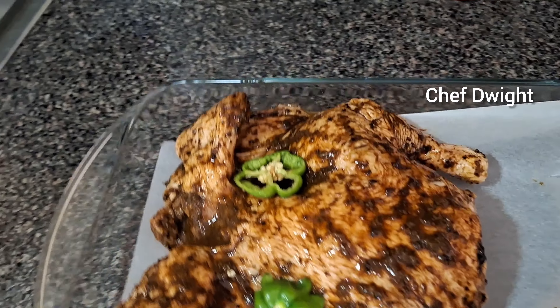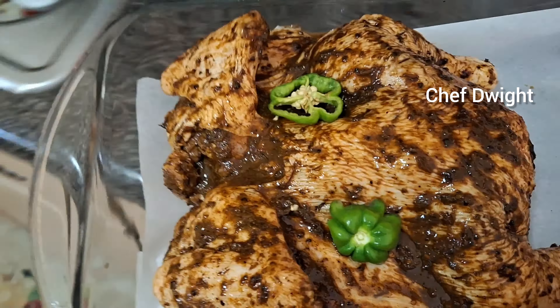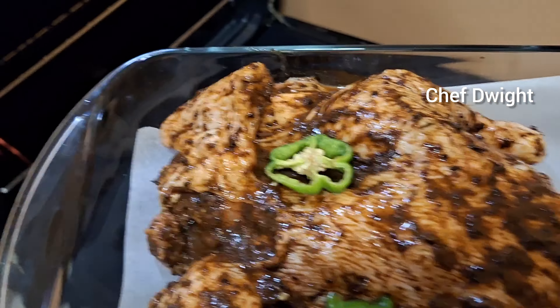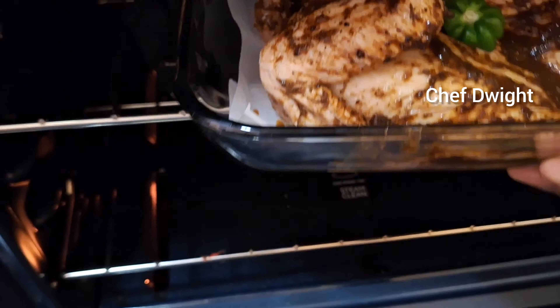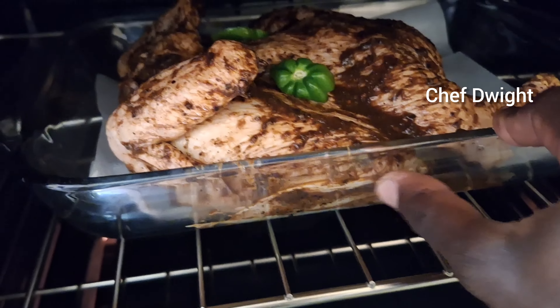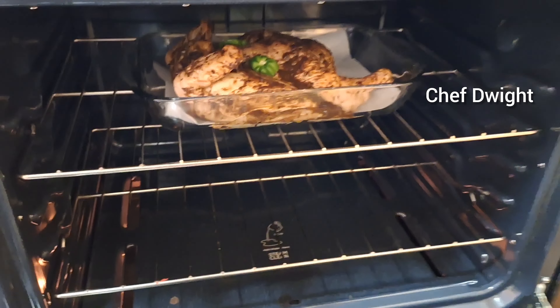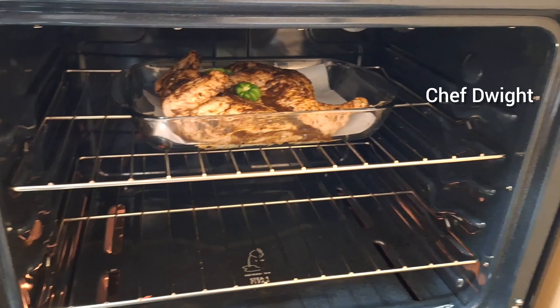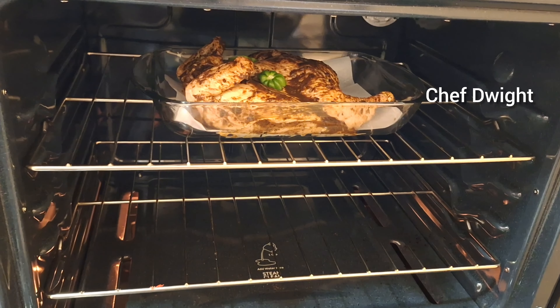Here it is guys. Chicken is heavy. Alright guys, see you in a few minutes when I'm ready to check it and get my baste sauce ready.